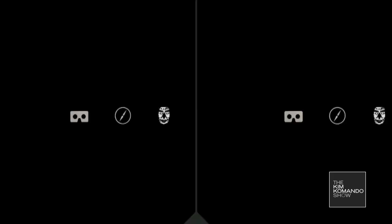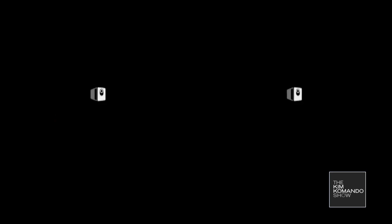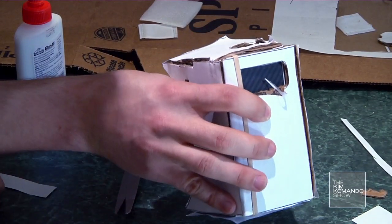You have seven cool demos to try, including YouTube, Google Earth, Street View, and a fun interactive story called Windy Day. You click by sliding the magnet down like this. To get back to the menu, just hold your phone upright.